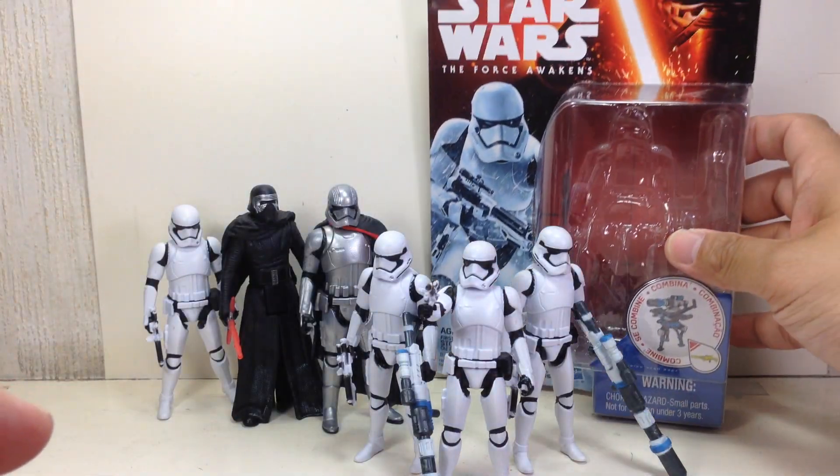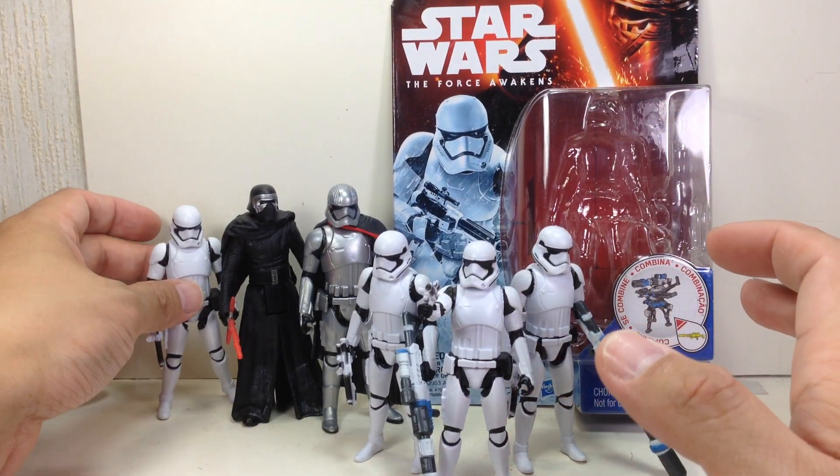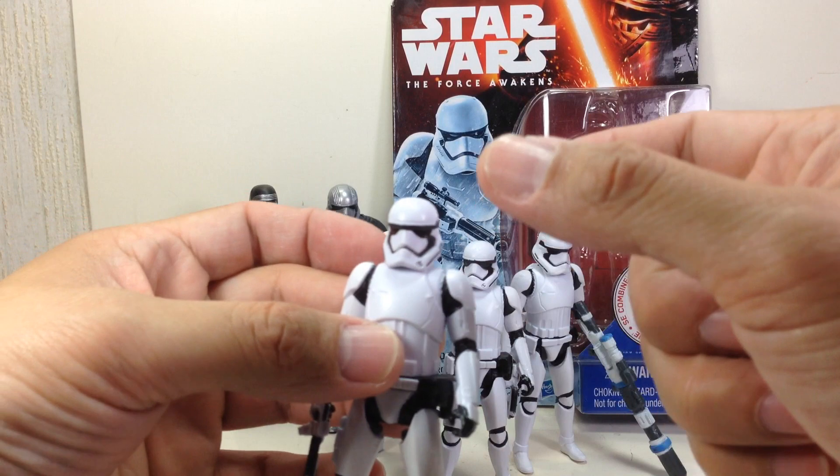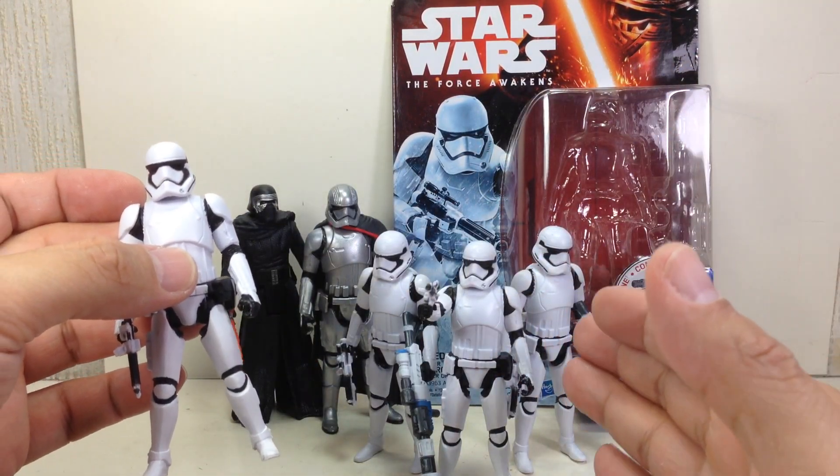That's the rest of the assortment. If you've already picked up the Armor Up Series Stormtrooper — this one, that came with that snap-on armor — it's exactly the same as this one.